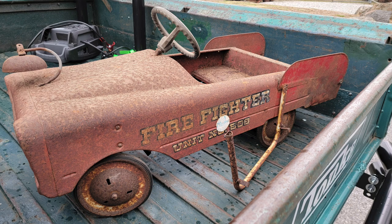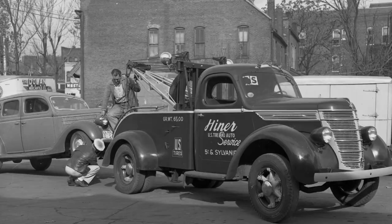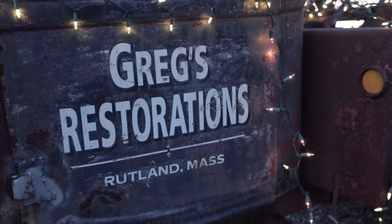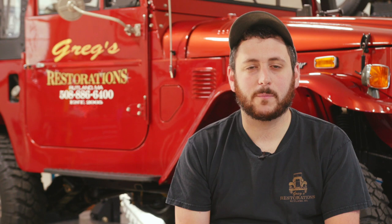We wanted to do something different. We wanted to do a vintage pedal car tow truck, or a vintage wrecker — however you want to say it. I like vintage wreckers because that's kind of like our shop mascot. About eight years ago we bought an old Ford Model BB tow truck and did the restoration on that to fix it up and put it out in front of our shop. So we wanted to do something kind of similar.